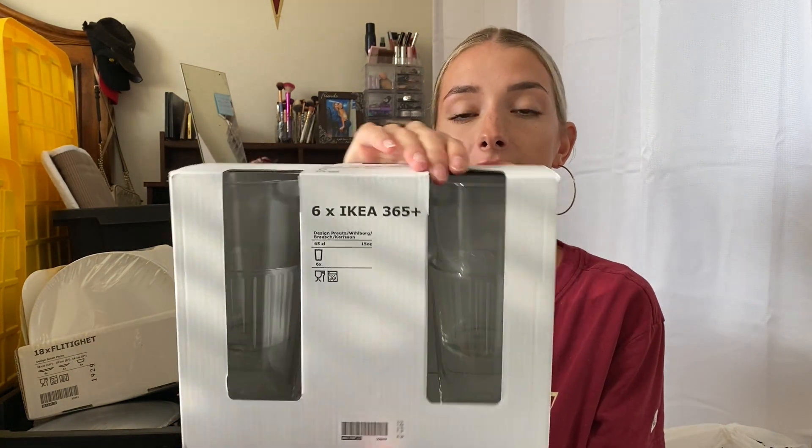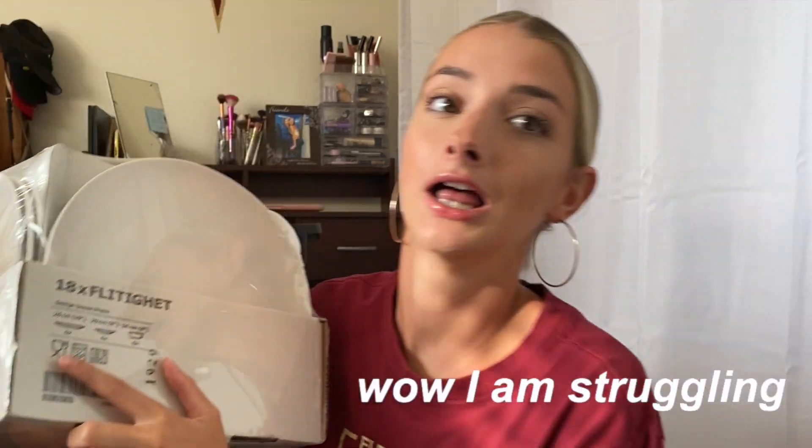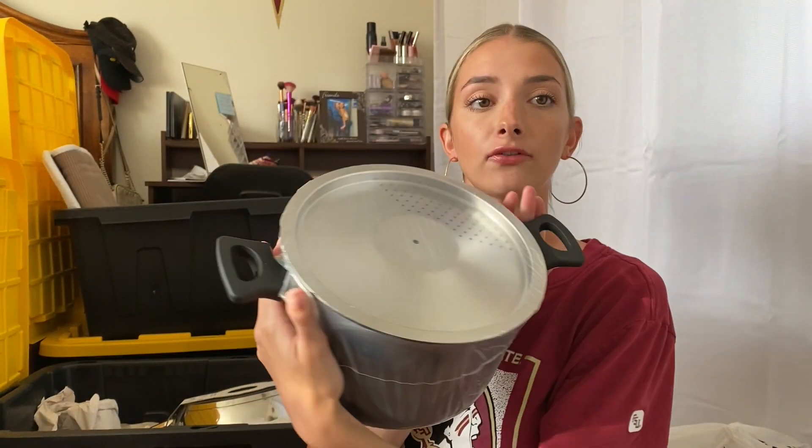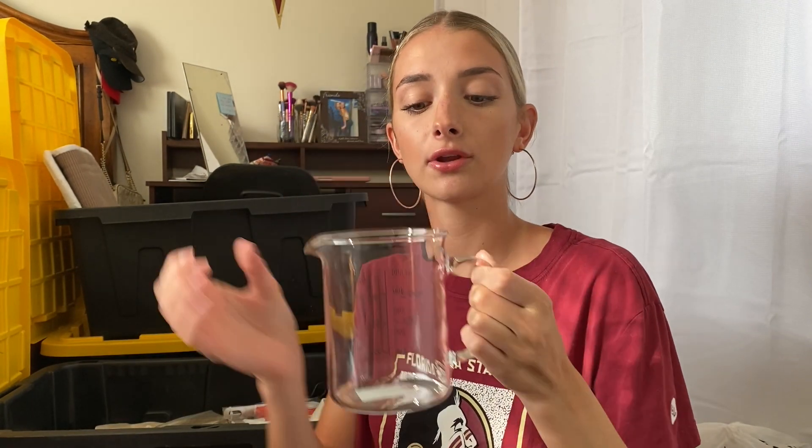With Ikea I'm going to start with the kitchen items. I got this cup set — it has six cups, just glasses for drinking water. I got this plate and bowl set which comes with six big plates, six small plates, and six bowls, which is enough for me and my roommates. Then I just got measuring spoons for cooking or baking, a pack of three knives, a pot for cooking spaghetti or soup, and a pan because I always eat eggs. I also got a little measuring cup for baking.